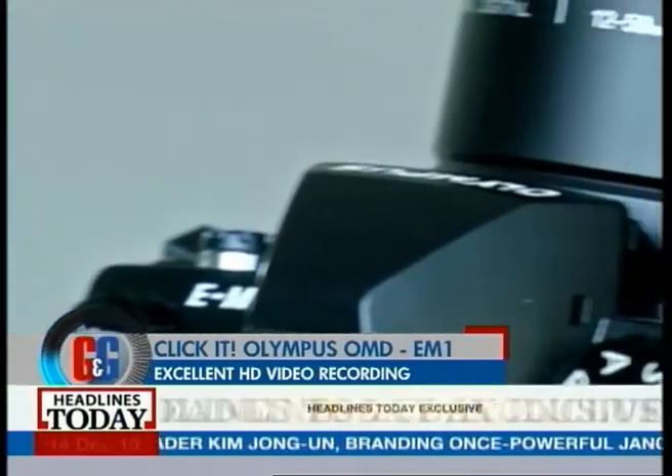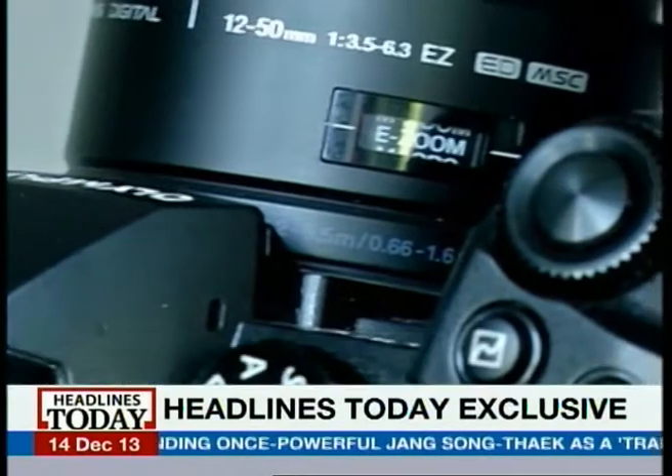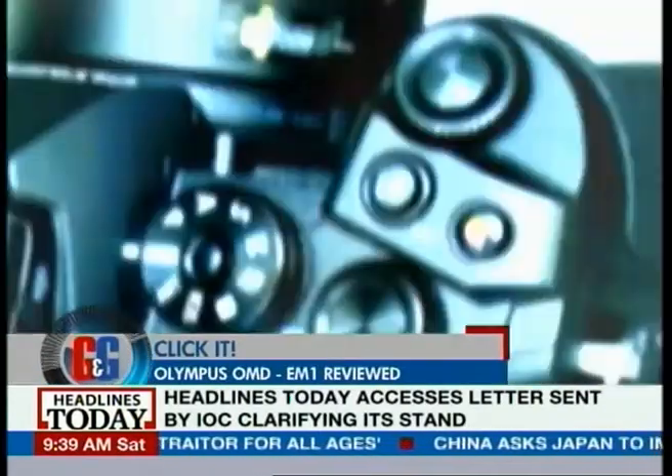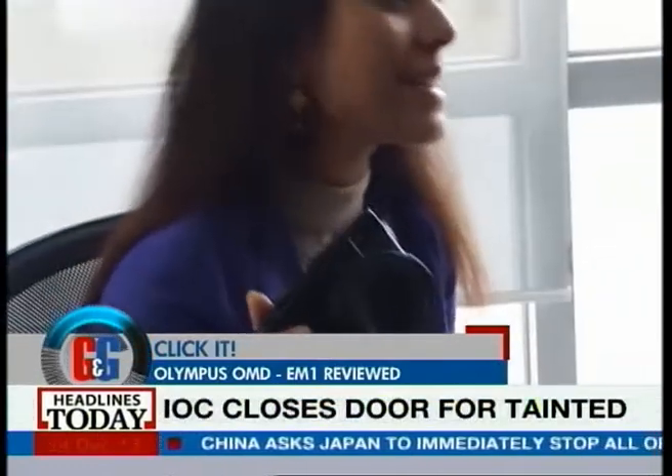This camera can easily give any entry-level DSLR a run for its money. And when it comes to its HD video quality, we used the Olympus OM-D E-M1 as the second camera for Tanisha's review of the Fujifilm X-Pro1.